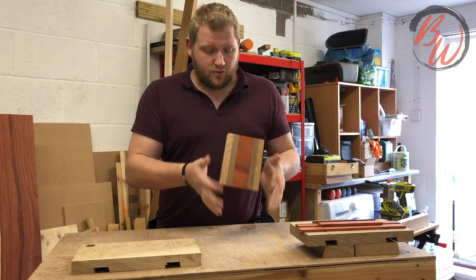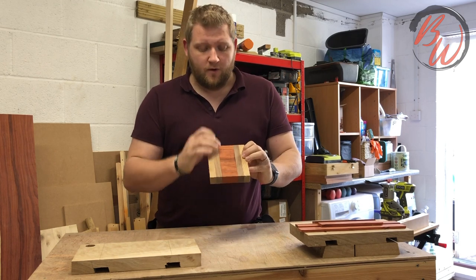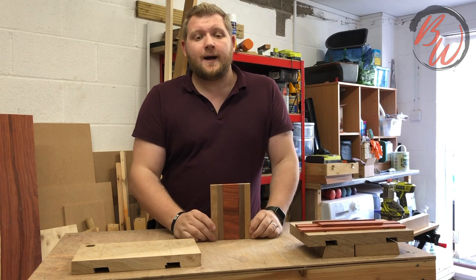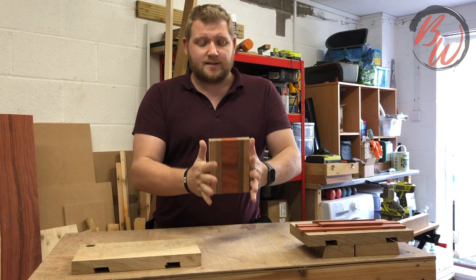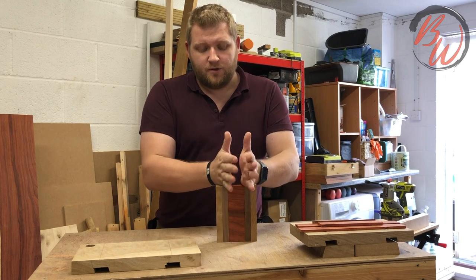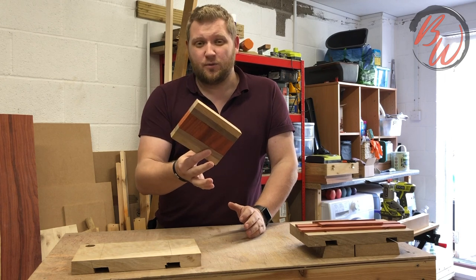Didn't go well. So my original plan for the footstool was to do it out of a bit of purpleheart, some dark walnut and some oak. It didn't really go to plan - that's the size I'm left with. There were some inclusions and some breaks which I had to cut off, and literally that would have been it - and that is far too small.